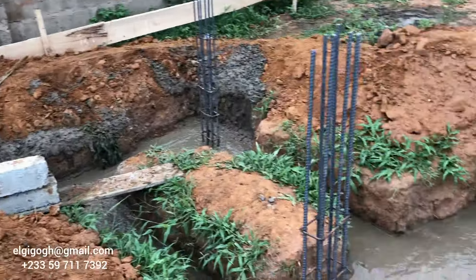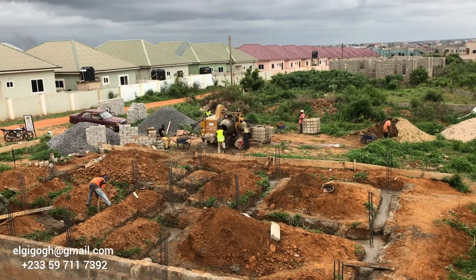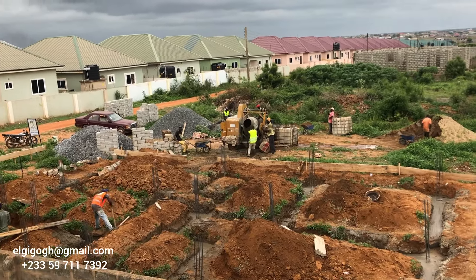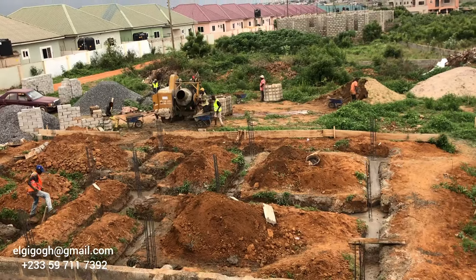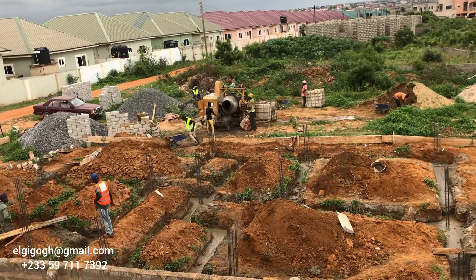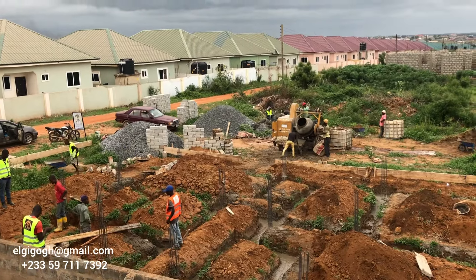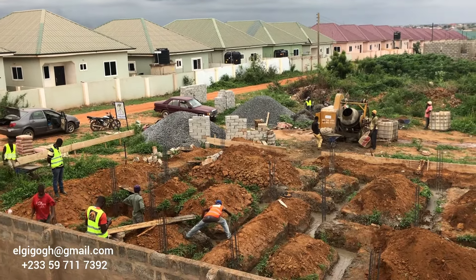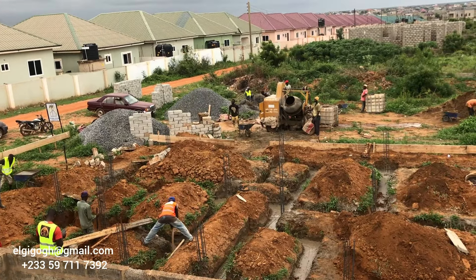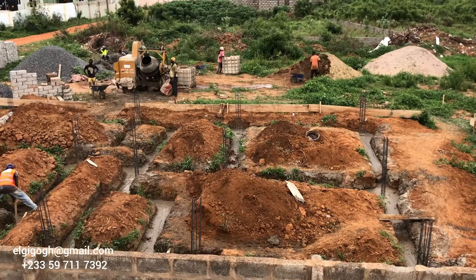All of this was done in a day. Normally people will use one day to set the iron rods and columns, then come back the next day for the concrete casting. We set the pillars and did the casting on the same day, and we were done before six o'clock. This is how you save cost in construction — on labor, not by cutting materials. You save cost by not doing things twice.